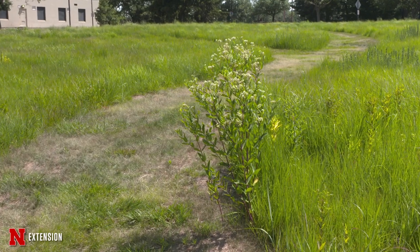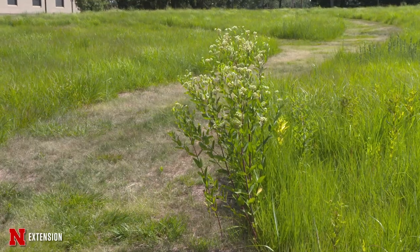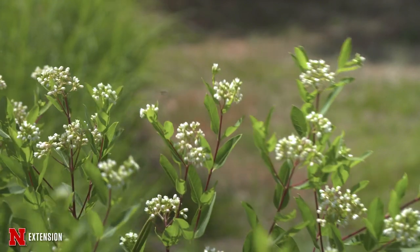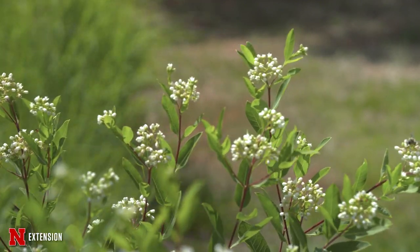Hemp dogbane is definitely very aggressive — common milkweed not as much — but hemp dogbane really starts spreading and taking over your garden or other areas. It does have pollinators that like to come to it, so if you want to keep it in check you're welcome to, but my suggestion would be to get it out.